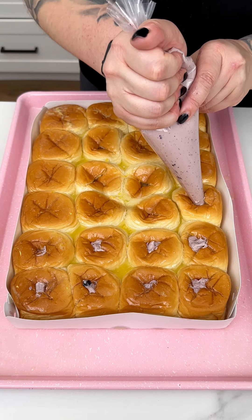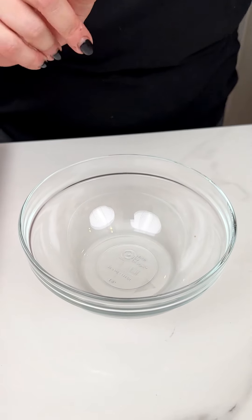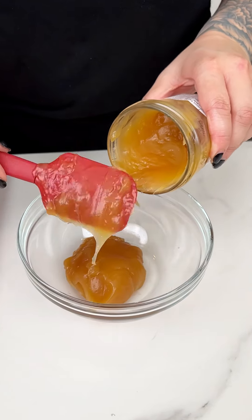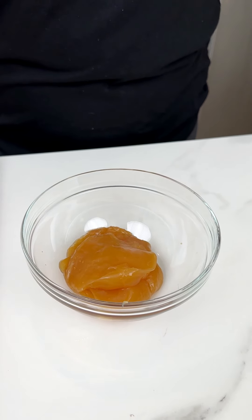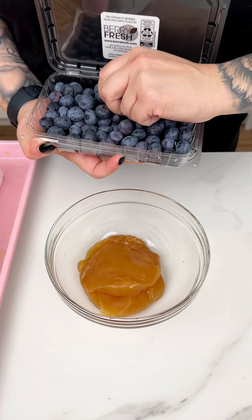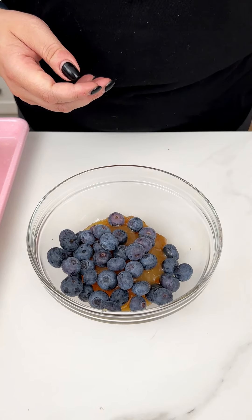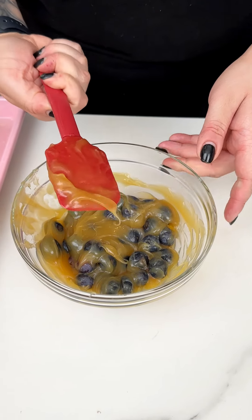Now that we have them all stuffed, I'm going to move them off to the side. I'm coming in with a small mixing bowl and our beautiful little lemon curd — I just got this in the baking aisle at our local Kroger's and it's going to act as a beautiful little glaze to complement our blueberry and lemon stuffed treats. I'm coming in next with some fresh blueberries, just to add a little bit of texture and freshness — maybe a couple handfuls. We're going to give this a big healthy stir.